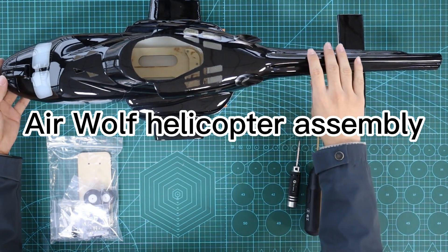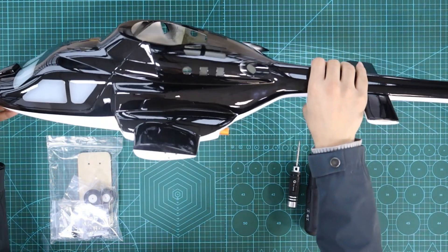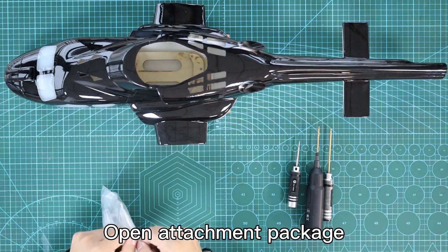Airwolf Helicopter Assembly. Open the attachment package.